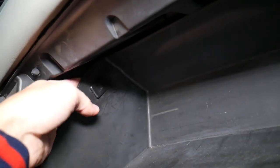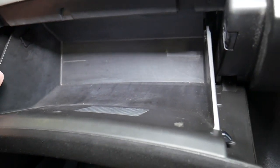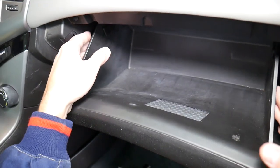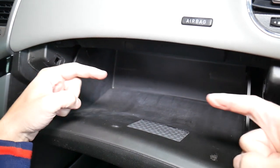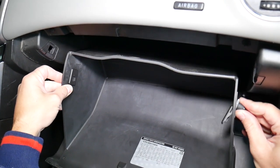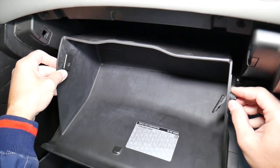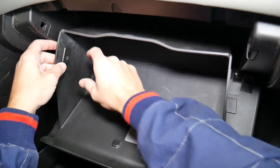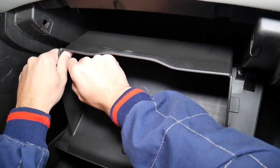Those holders should come out, but if they don't, here's another way: grab your glove box, squish it on both sides inward, and pull it out. You can see these are the retainer holders. I'll go ahead and remove them so I can show you how to install them — otherwise they'll fall out and you won't be able to reinstall properly.